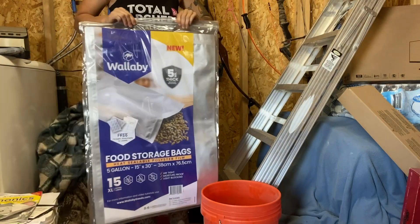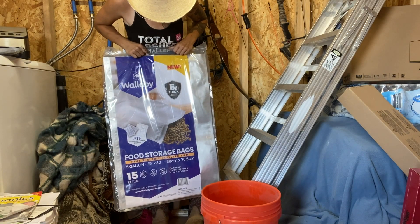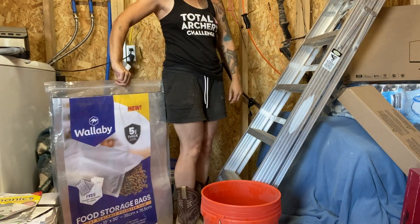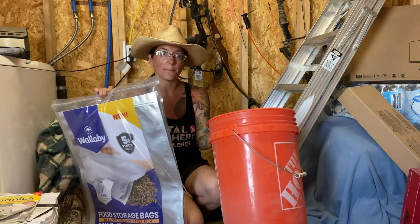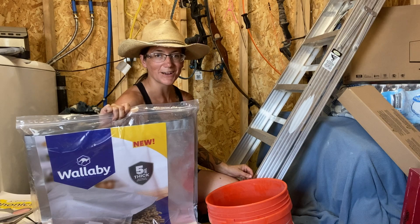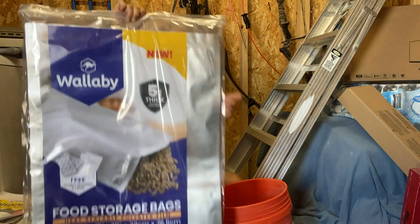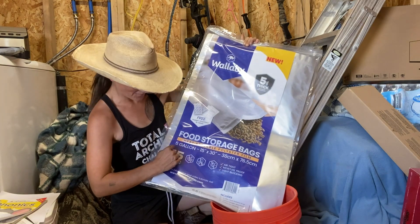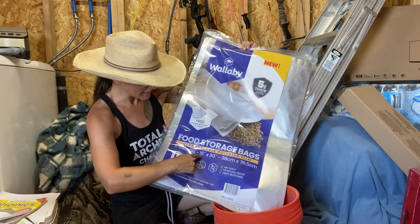Now look at this monster they sent me. These are the 15-gallon — they're the extra large. It's almost up to my hips — these things are huge. These are going to be good for the five-gallon buckets. You don't have to put them in five-gallon buckets, but it's recommended that you would use them for those anyway. This comes with a lot of the same similar things — it comes with 15 extra-large five-gallon bags, 15 inches by 30 inches.